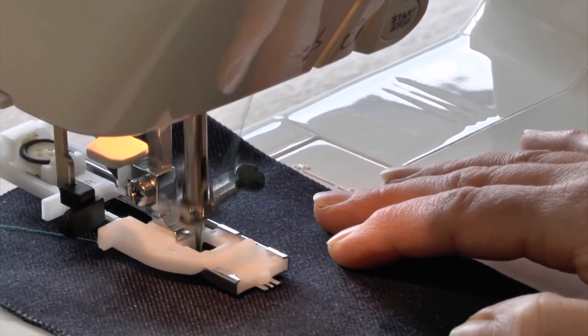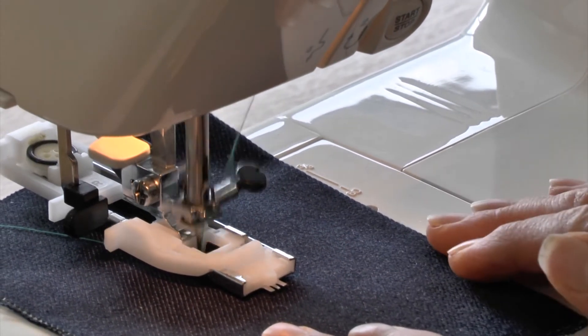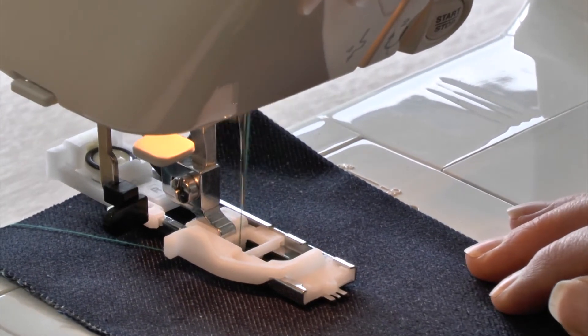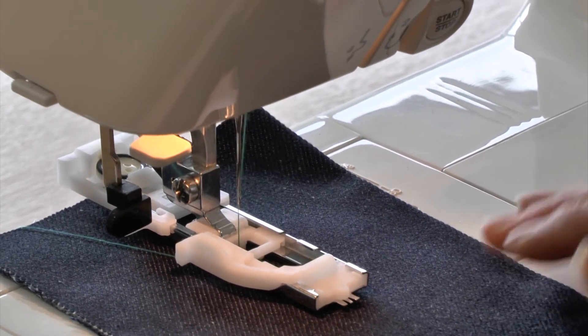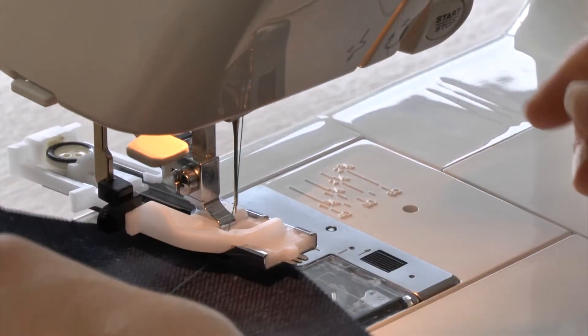It's now just coming straight back and now it will go up again doing the zigzag for the right bar of the buttonhole, so both of them are sewn in the same direction which is better. Almost at the top now — the top bar. The machine automatically slows down, just a few securing stitches, and that's it.